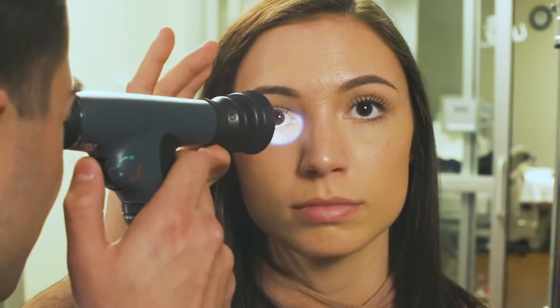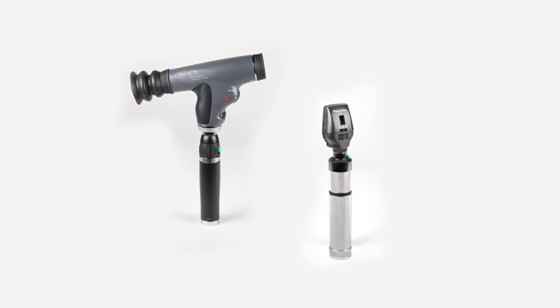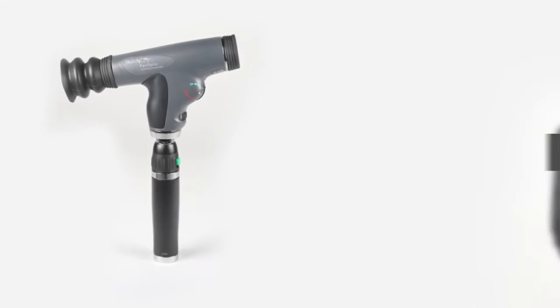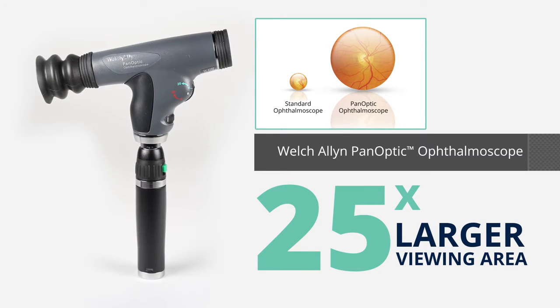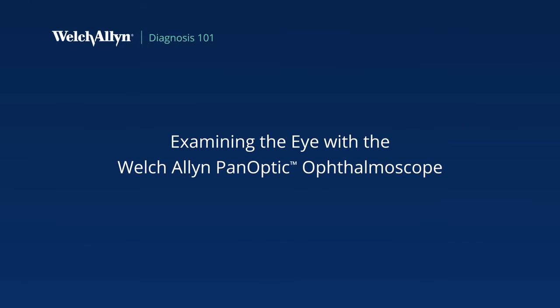When performing an eye exam, the basic steps are the same for most ophthalmoscopes. WelchAllyn manufactures two ophthalmoscopes: a traditional ophthalmoscope and the WelchAllyn Panoptic Ophthalmoscope, designed to give you a 25 times larger viewing area, helping support faster and easier examination of the eye. Now we're going to review how to use the WelchAllyn Panoptic Ophthalmoscope.